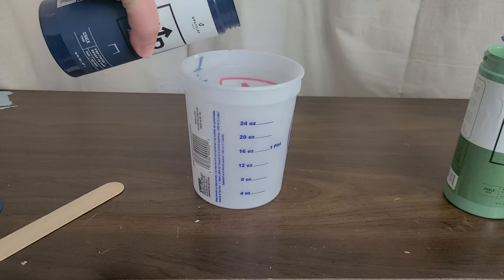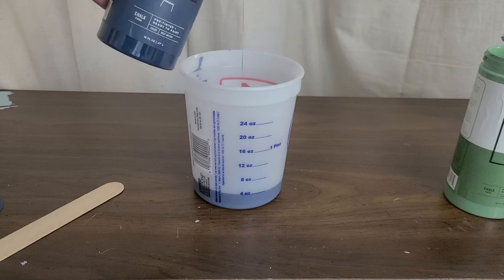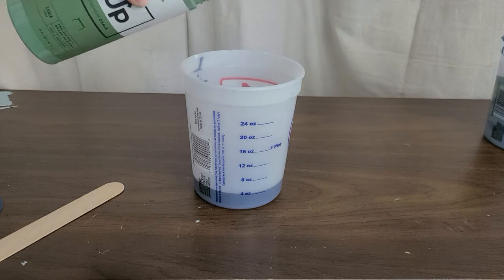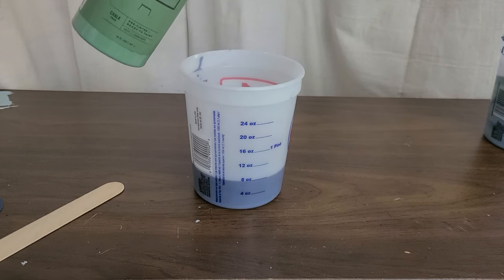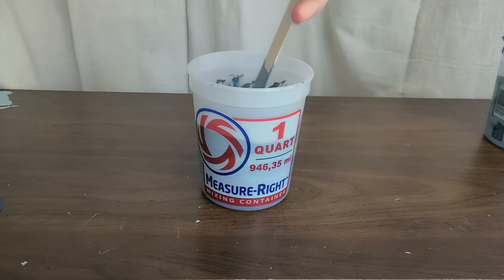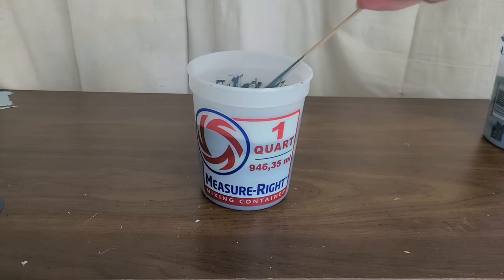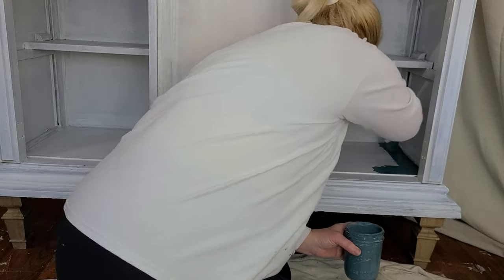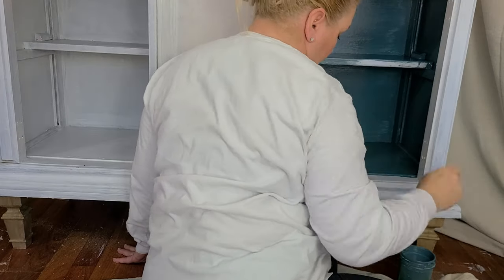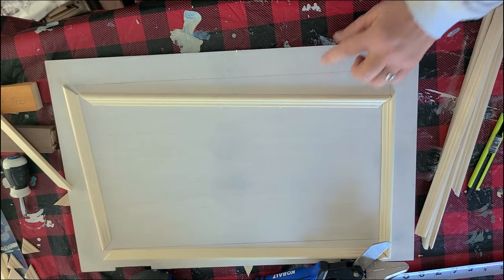Then I mixed together the Deep Anchor and the Green Escape. I wanted eight ounces of paint, so I filled to the four-ounce line first and then the eight-ounce line, and then you stir it really, really well. You want to make sure you get both colors mixed all the way through — it creates this beautiful teal color, which is a hint as to what's in my living room. I'm going to use that color to paint the inside for a pop of color. I would have painted the outside this color but there's already a lot of it in the room, so I just wanted a little bit.